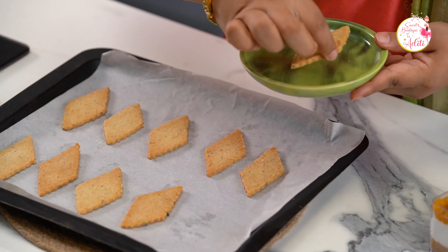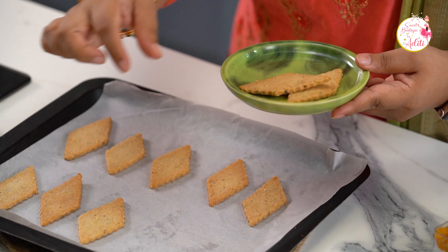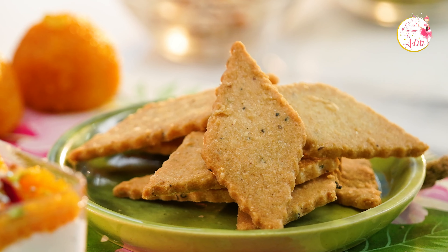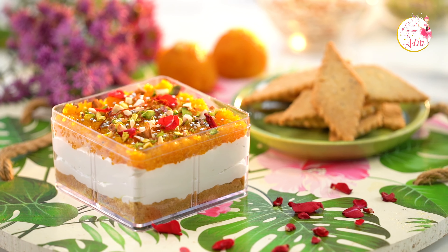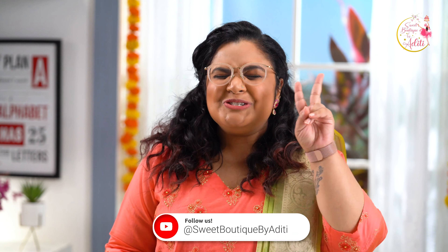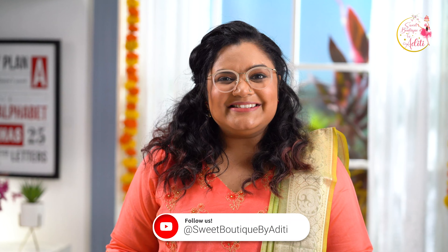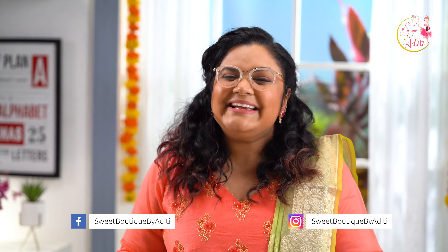The cookies have cooled down — let's plate them up. This particular recipe will yield around 40-50 cookies. This is the perfect bulk recipe for any of your gifting options or hampers. So we have our Elaichi cookies and our Motichur Cheesecake Tub. I am all geared up for Diwali — are you? Don't forget to come back next week because I am going to share two more amazing ideas for your hamper and make this Diwali very, very sweet. Don't forget to like, share and subscribe to my channel Sweet Boutique by Aditi. I will see you next week — bye!